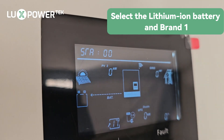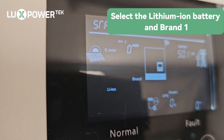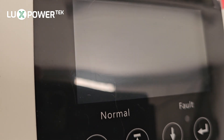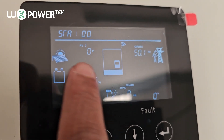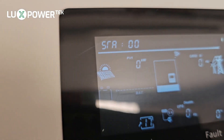We do exactly the same thing for the slave — select lithium iron, brand one, and enter. When you do that, the inverter will switch off and power back on again. Now you can see that both inverters are waiting, and the battery symbol is empty on both of them because they're waiting for the battery to be powered on.